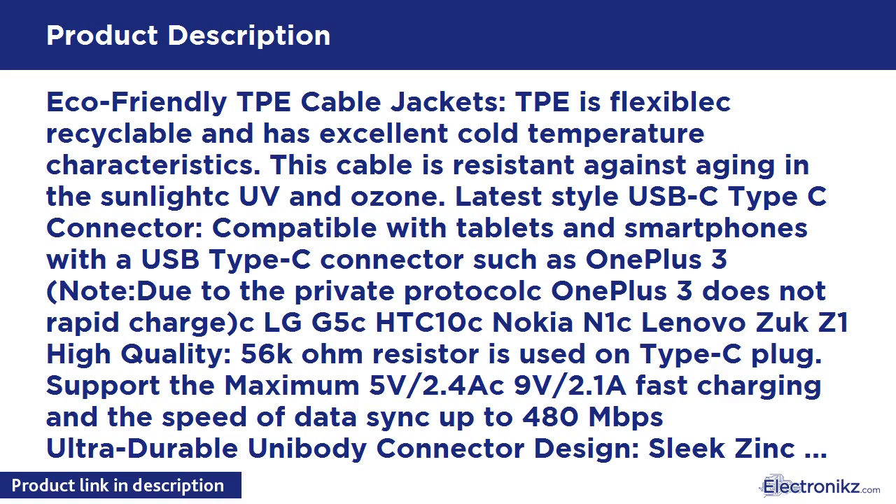Ultra Durable Unibody Connector Design. Sleek zinc alloy connector with unibody design makes it available to plug and unplug 10,000-plus times, which is 3 times more durable than other standard connectors. What you get: 2x 4ft USB-C cables in black and white, an 18-month warranty, and easy-to-reach customer service.